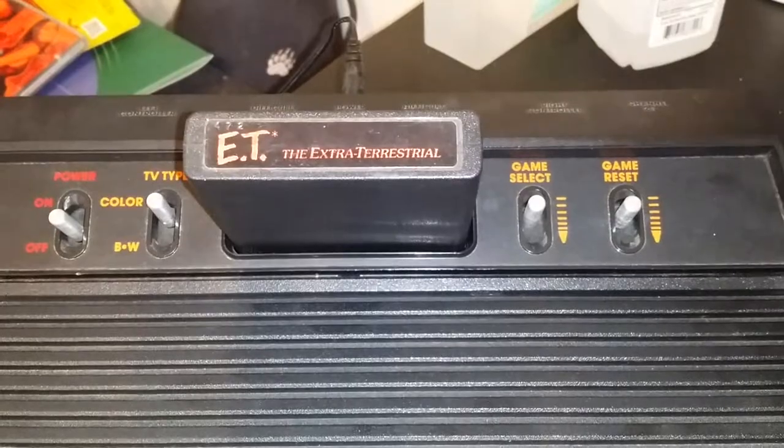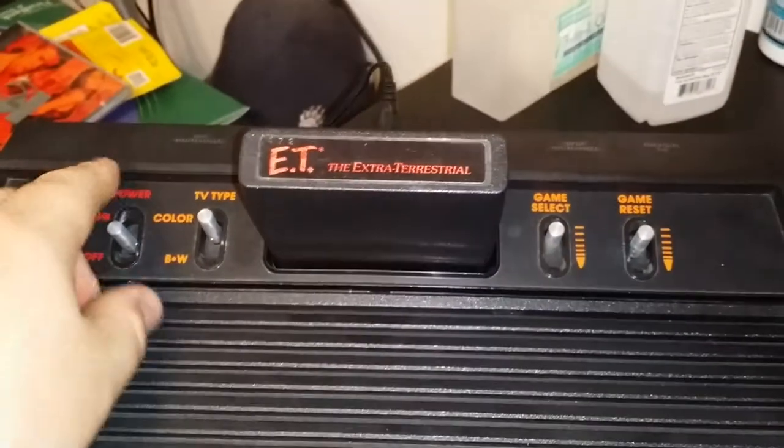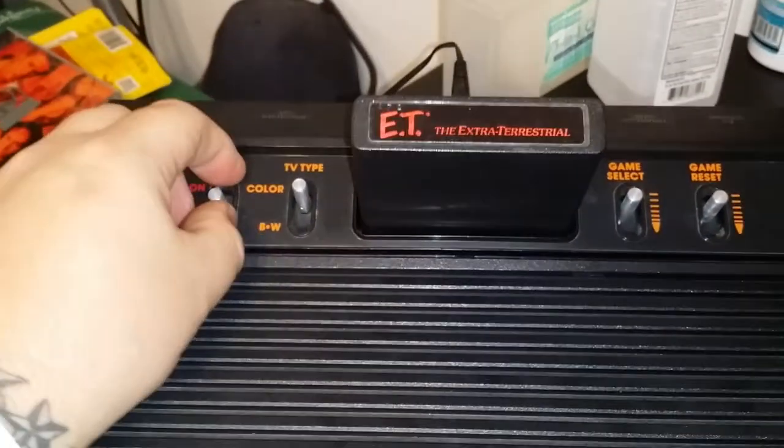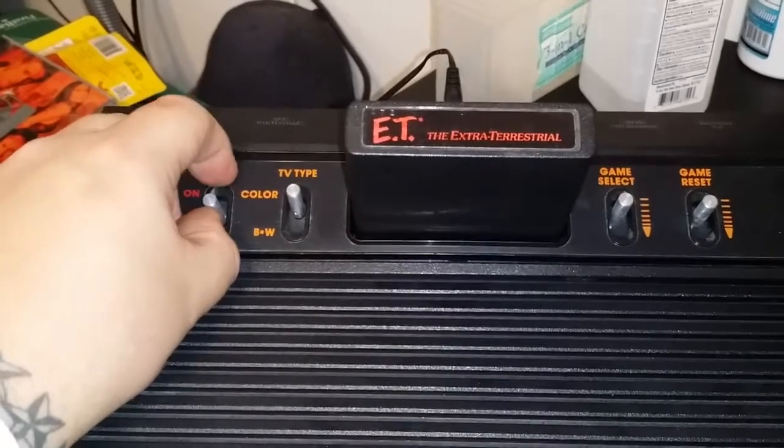ET is noted as the worst video game in the history of mankind. I have not turned on the unit yet — I'm kind of ready. So we're going to have the inaugural turn-on of the new 2014 Atari 2600a.